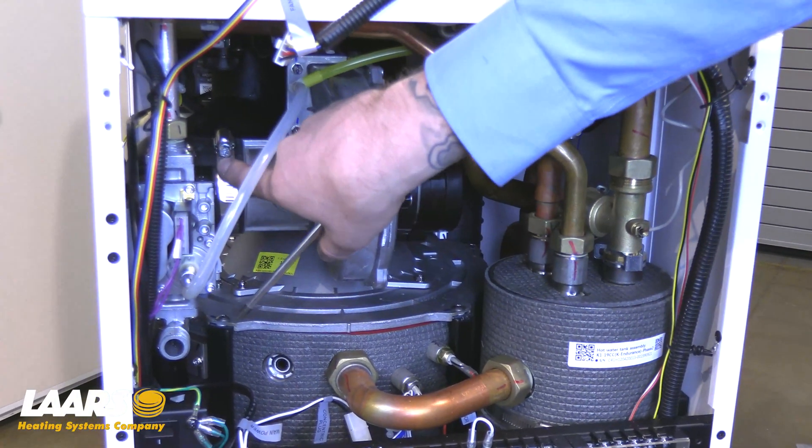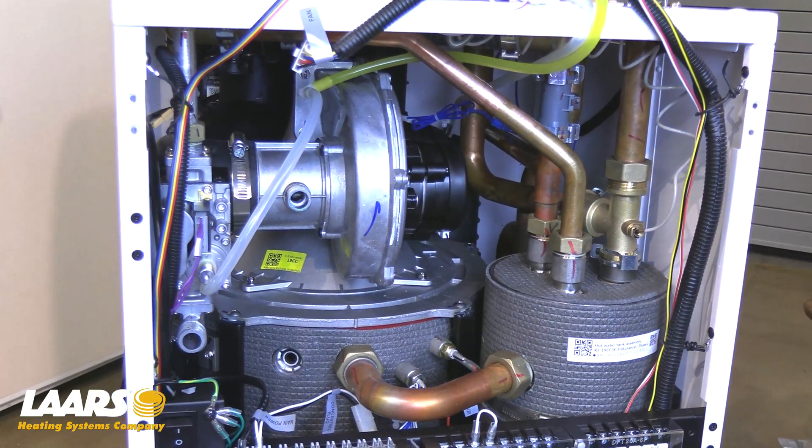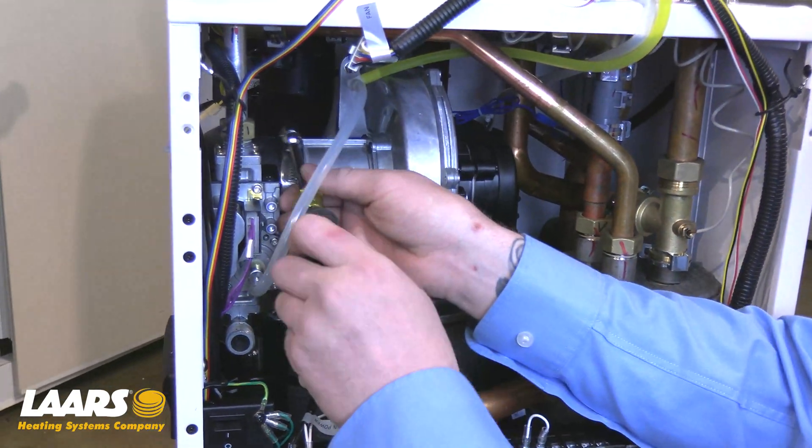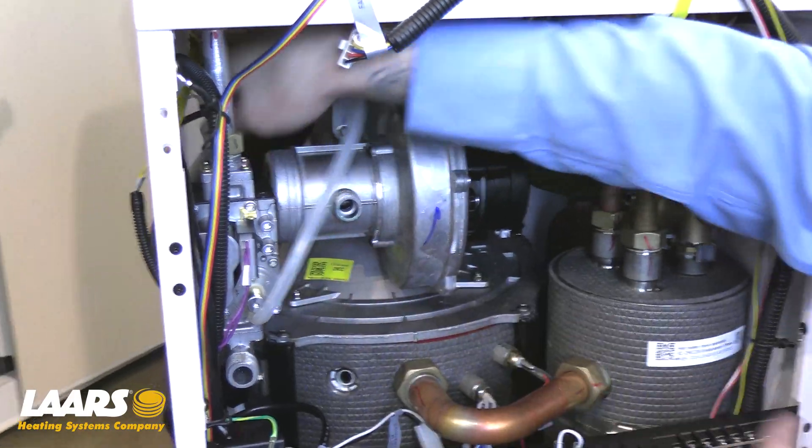Removal of the air intake hose from the blower can be done with a 5/16 nut driver or Phillips head screwdriver. Remove the clamp, and the hose slides off to the left.